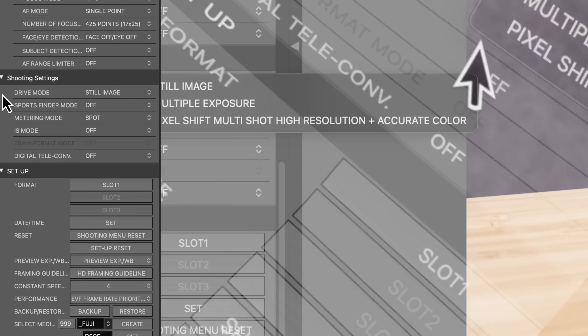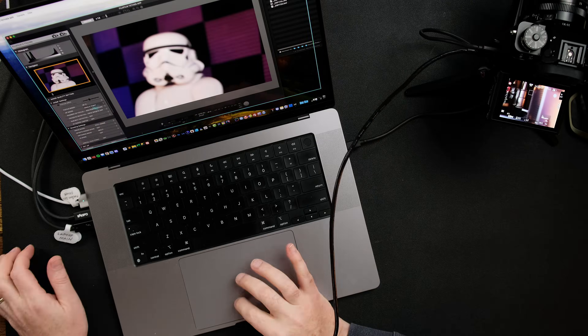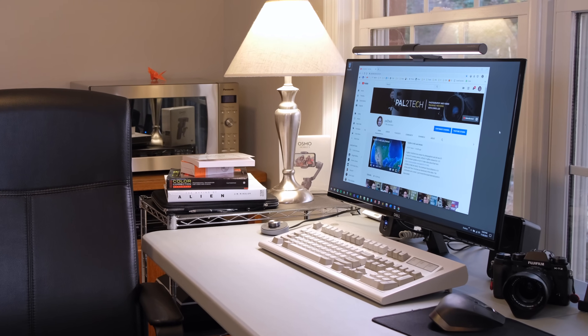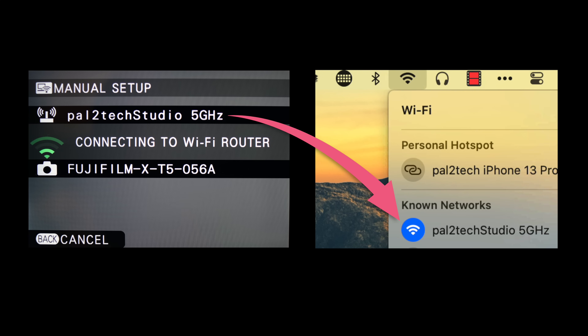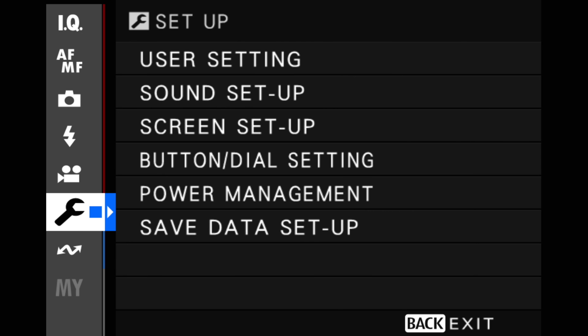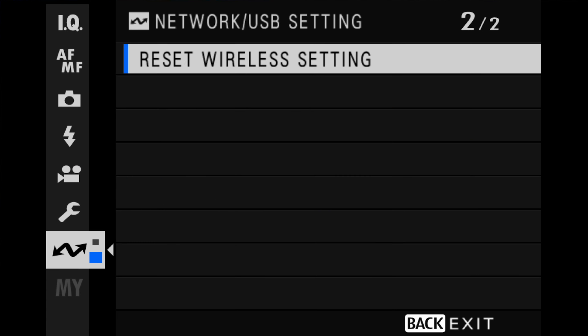Now let's connect wirelessly. The camera and computer must both be on the same Wi-Fi network, and in the tethering app make sure network is selected. Go into your wireless settings, located in the network/USB section of your camera. If you have any problems, a solution that works well is to simply reset your wireless settings on the camera — that'll clear out issues in many cases.